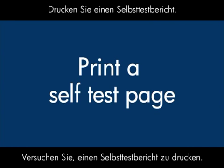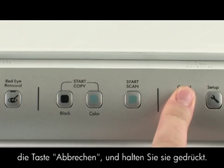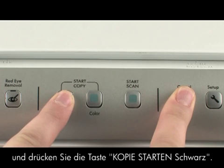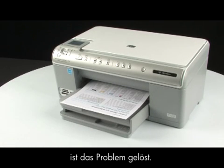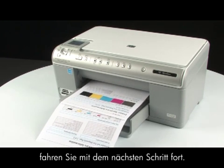Try printing a self-test page. On the printer control panel, press and hold the cancel button. While holding the cancel button, press the start copy black button, then release both buttons. If the test page prints successfully, the issue is resolved. If the test page does not print, go on to the next step.